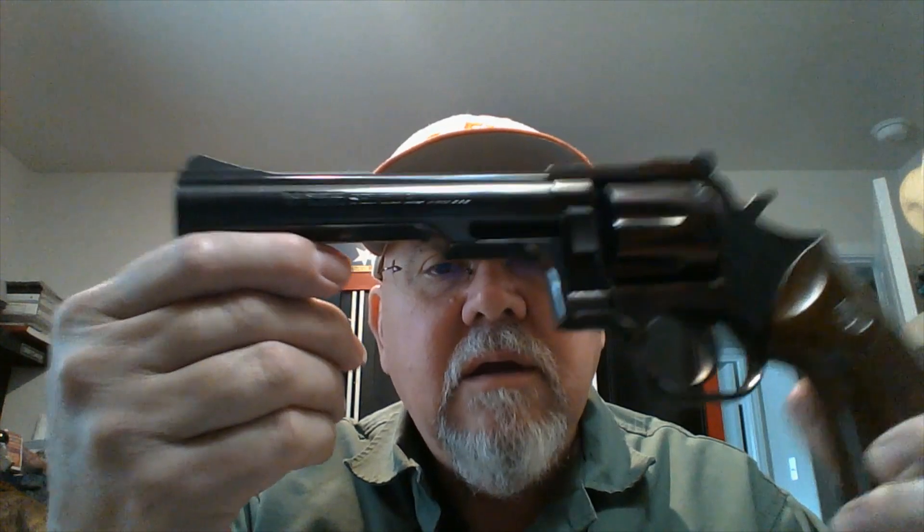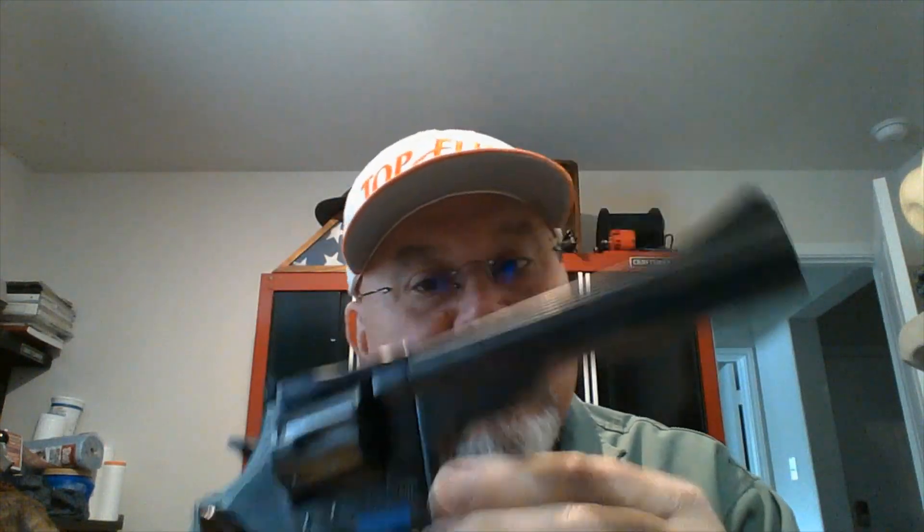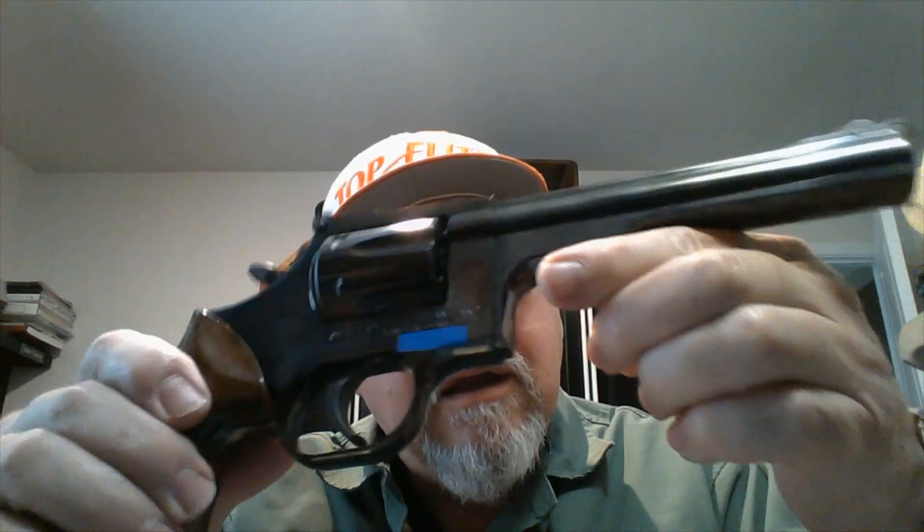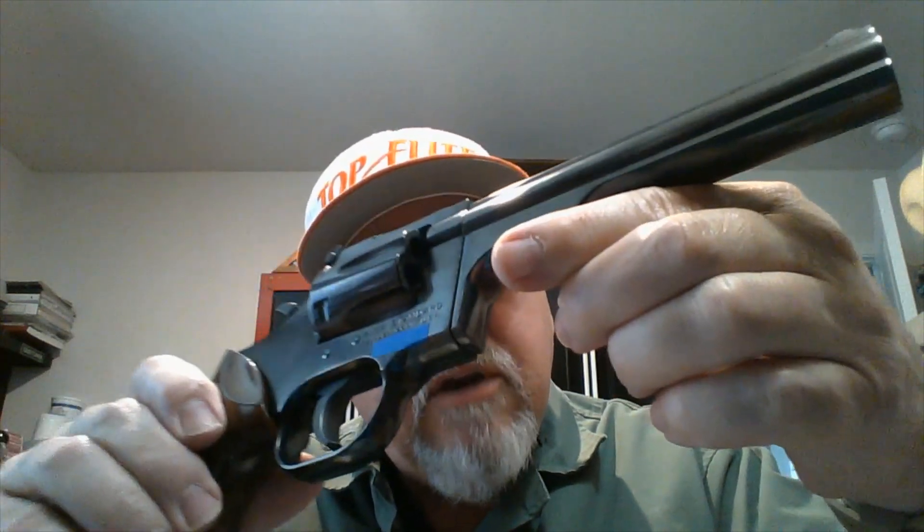Let me show you some of the markings. The markings on the barrel basically say 'Dan Wesson' over '357 Magnum', and then it says 'Sentinel Mark III' — M-K-I-I-I. This is basically a Model 15 that they rebranded as a High Standard.